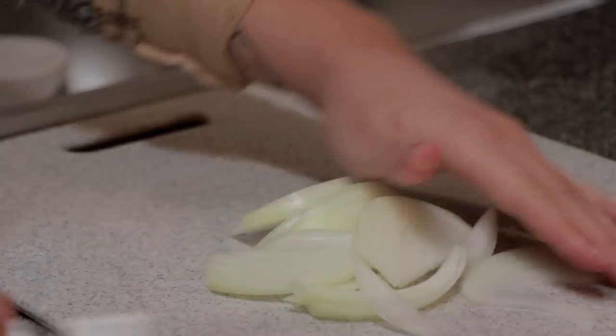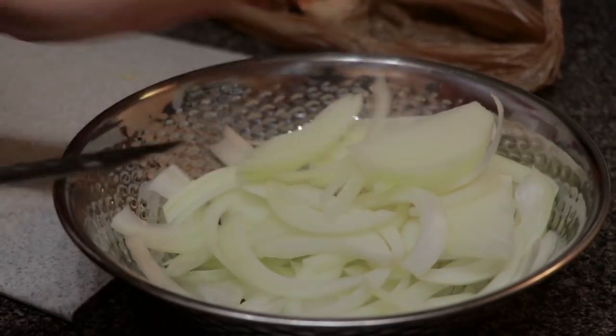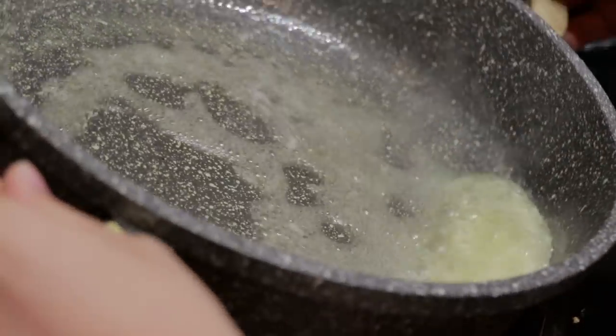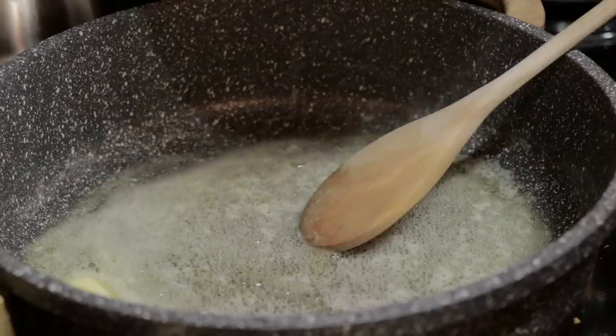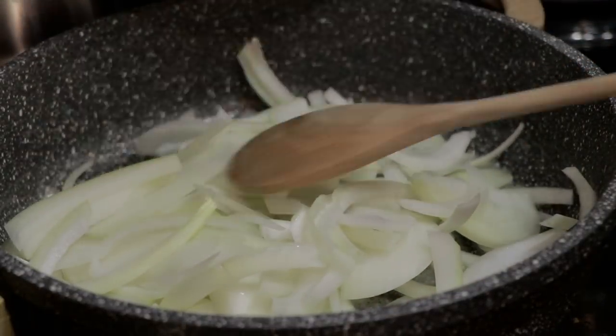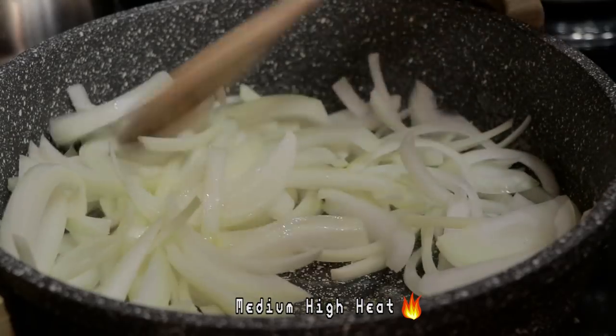And that is it for the preparation — so easy, right? Now in a clean pot, I am using half a stick of unsalted butter. Make sure the butter doesn't burn before you add the onions; keep your eyes on it and take it off the heat if necessary. When the butter melts, add your onions.